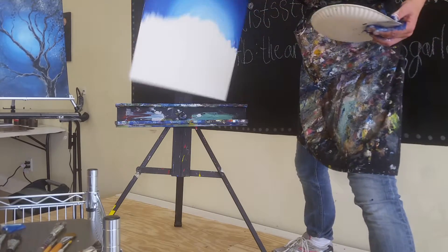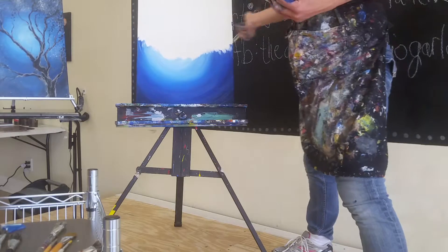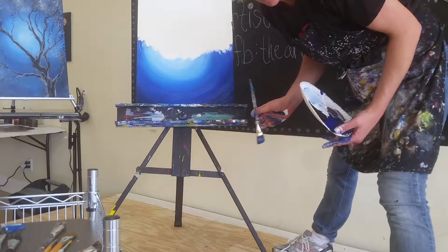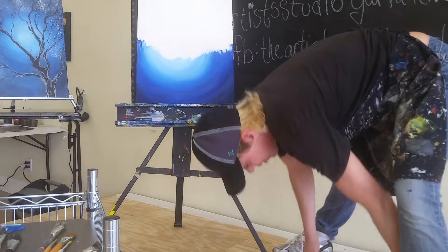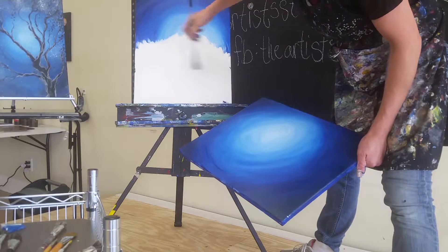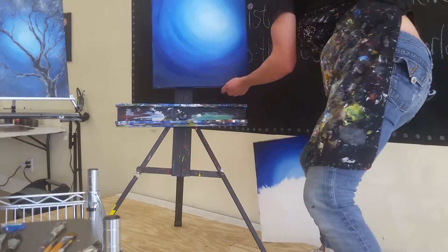We're going to basically do the same thing — take this canvas, flip it over, and repeat the exact same steps. You can probably watch the video again or rewind it if you'd like for me to start from the beginning with the blue and the white. I'm going to skip forward and tell you that once you've flipped it over and done the same process of white and blue and spreading it out, you're going to end up with something about like this.